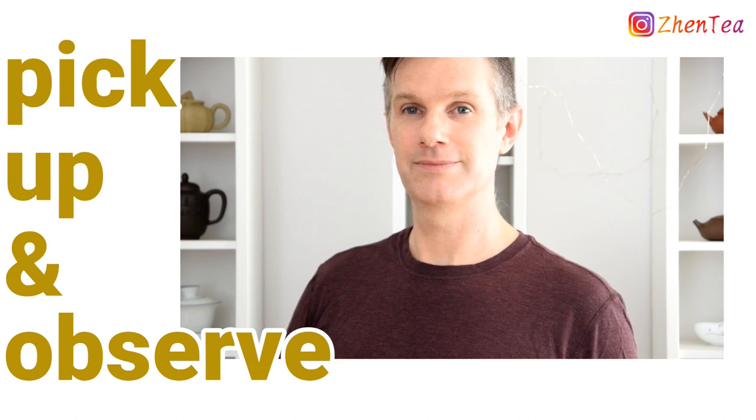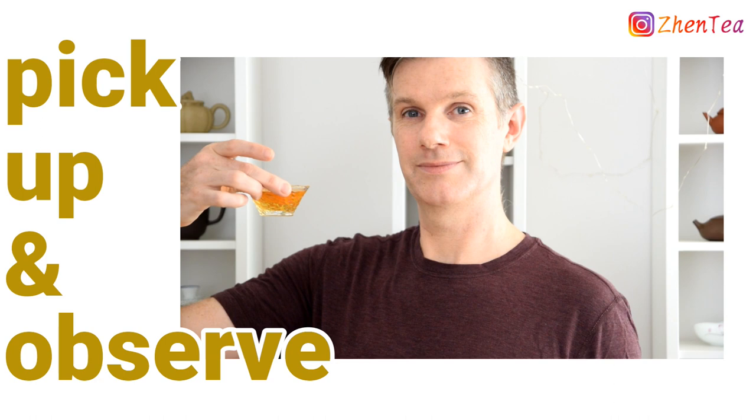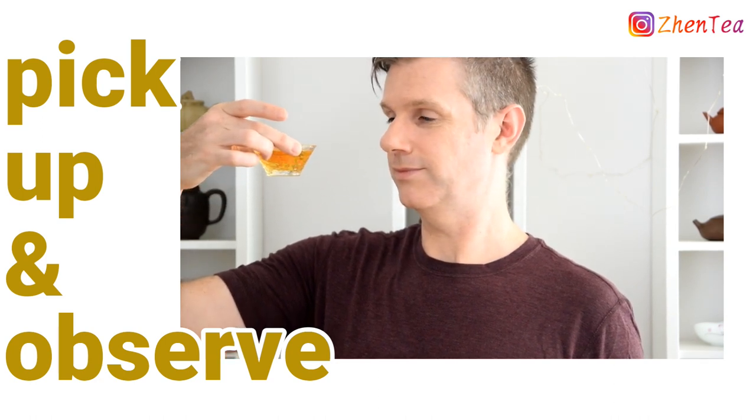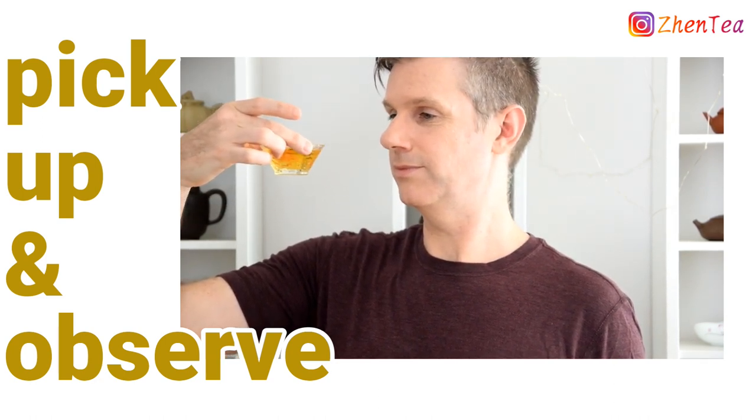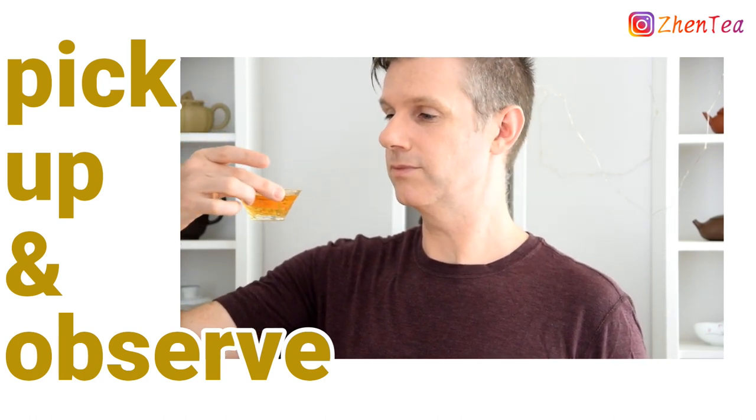Start by lifting the cup by the brim. This way you won't get burned by the hot liquor, and it'll be easy to observe. Be sure to note the colour of the liquor, but also observe the transparency. Is the liquor dull or lustrous? Clear and bright? Full of fuzz? Take it all in.